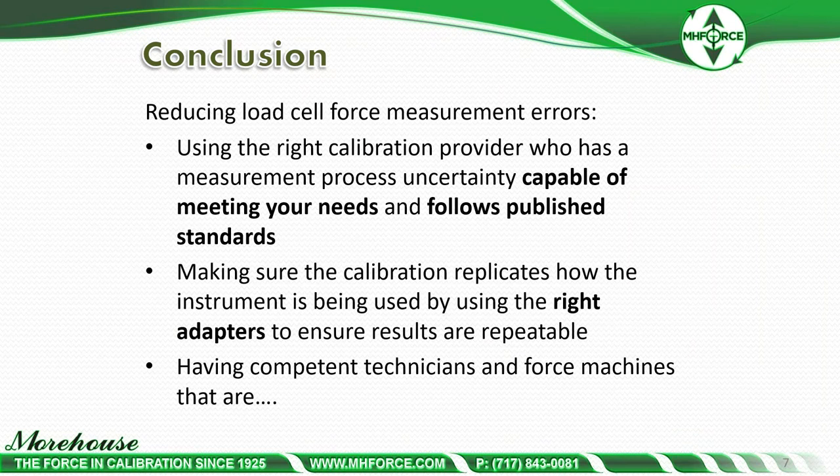In conclusion, reducing load cell force measurement errors requires using a calibration provider who has a measurement process capable of meeting your needs and published standards. If you're looking for a tolerance or accuracy spec of 0.5, you really shouldn't be choosing a lab that has a capability of only 0.1 or 0.05 — they should have a capability of 0.2 or better.